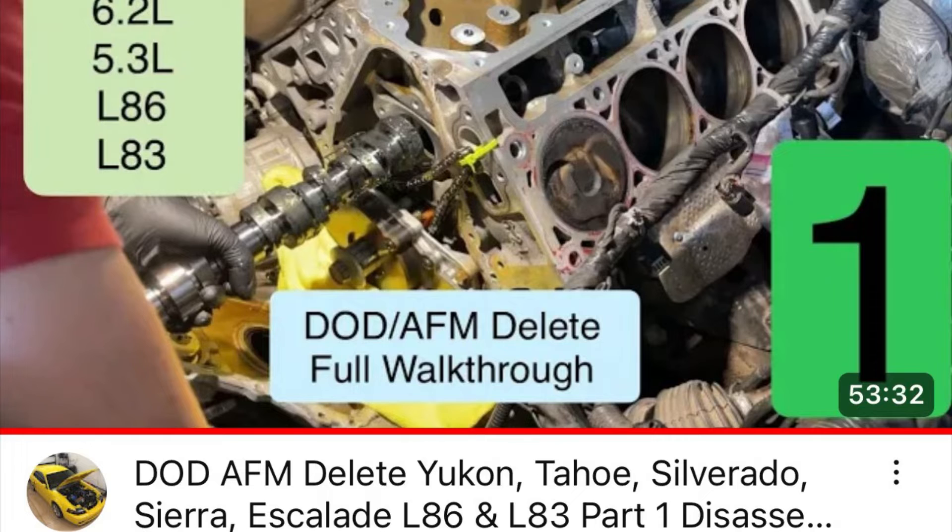This would be a physical delete where we're actually taking the collapsible lifters out and replacing them with regular lifters. People ask all the time about just plugging in the tune so it doesn't ask it to deactivate. Ultimately, you still will have lifter failures for a few reasons you'll see in the videos.